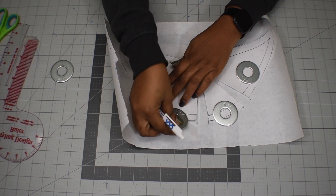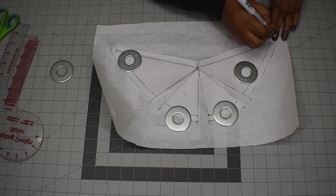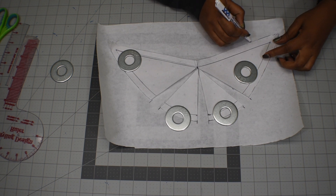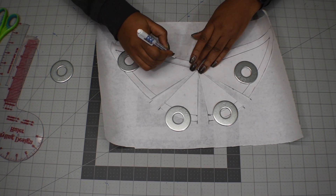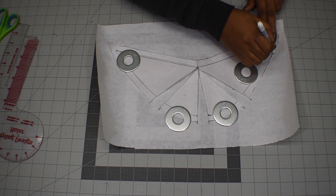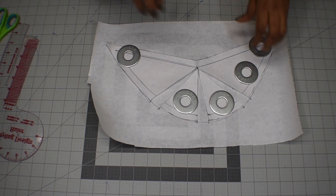Now I have added one inch to each of the lines. I'm going to trace the new shape out. I don't need to add seam allowance here because I'm already cutting on the seam allowance, so I don't need to add another one. I'll use my ruler to reshape it as I trace.